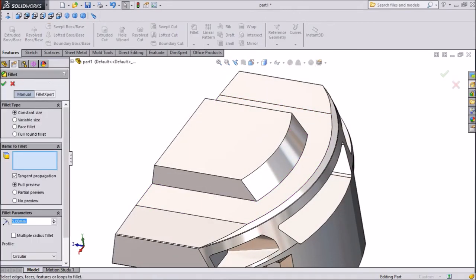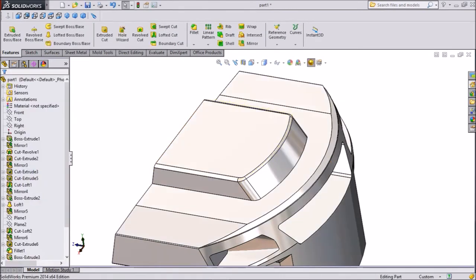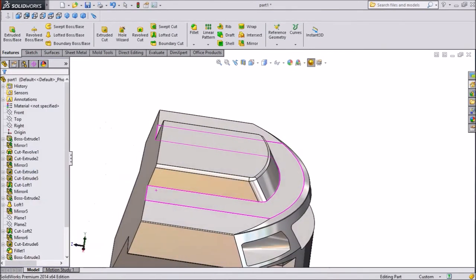Now select Fillet, keep radius 50 mm, and select both sides. Click OK. Now assign one more radius — keep 20 mm and select the upside only. Click OK. Now both radii are created.